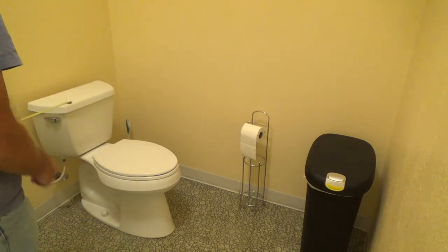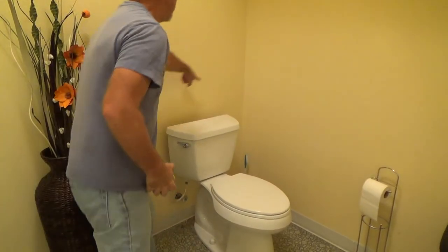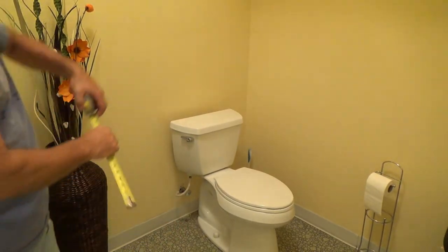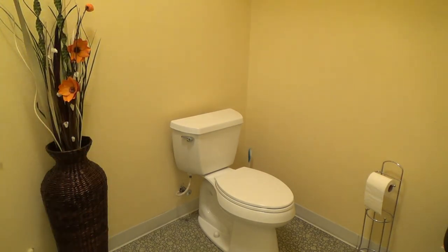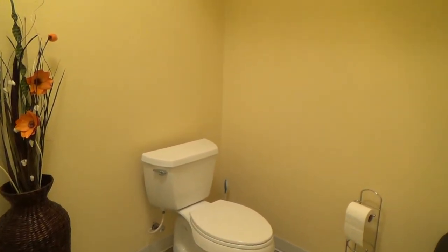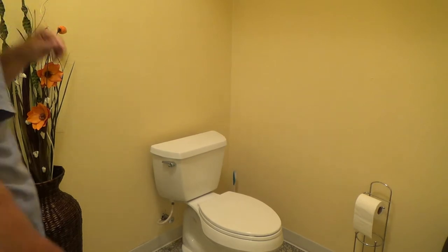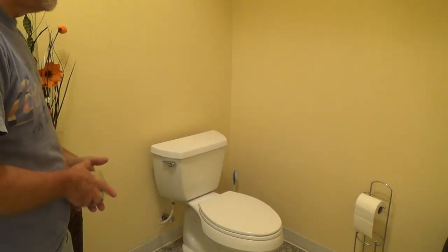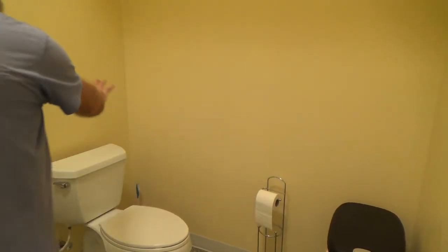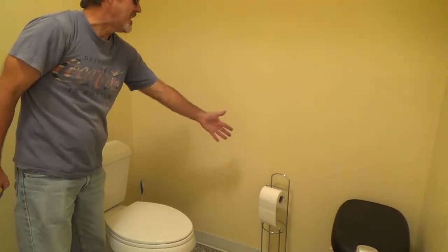On the back wall the minimum grab bar is 36 inches — it might be 32 inches minimum, so check your local requirements. I haven't done a handicapped bathroom in years, but I wanted to show you things to be aware of before you start spending money upgrading a commercial, church, or residential bathroom to handicap accessible. If you're just installing grab bars for yourself and don't want to tear into the wall, you can get a grab bar with special sheetrock connectors on the back.